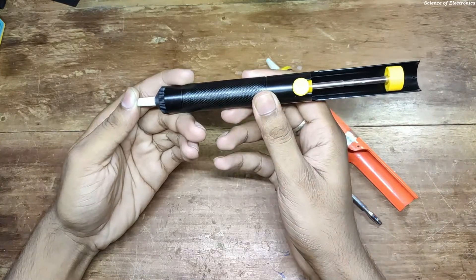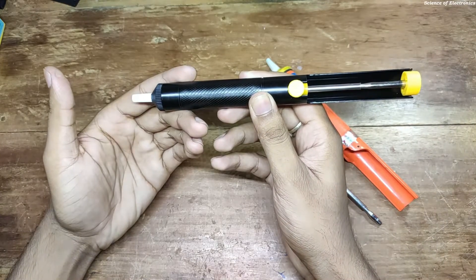After that, press this button. If you can see, there is no leakage on this desoldering pump. If I remove my finger, you can see there is no leakage. If you enjoyed this video, don't forget to like, share, and subscribe to my YouTube channel. Stay happy, stay safe — see you next time.